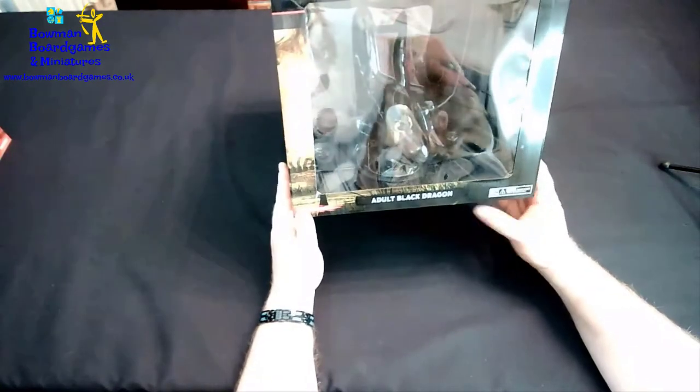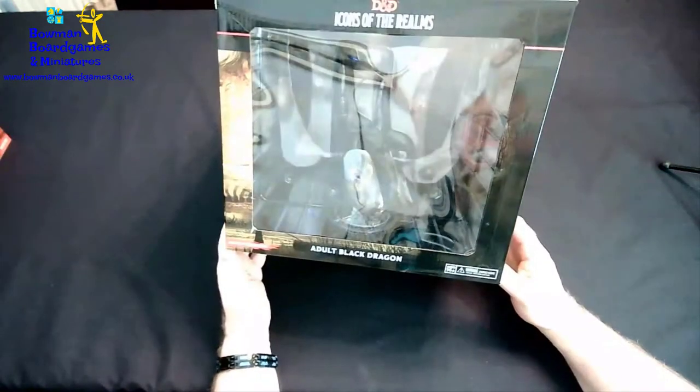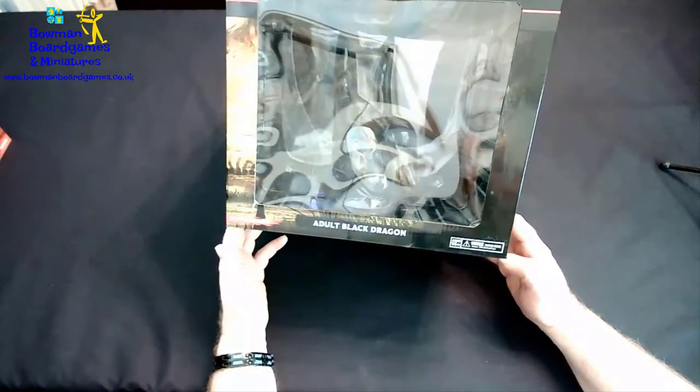Hi folks, it's Rob from Bowman Board Games and Miniatures and I'm here to do an unboxing of WizKids Icons of the Realm Adult Black Dragon.